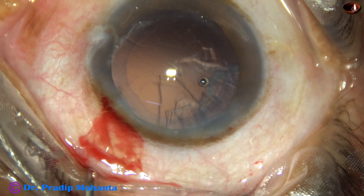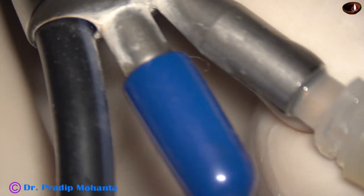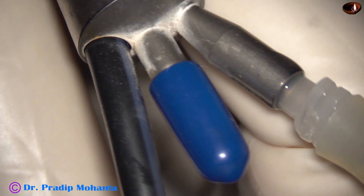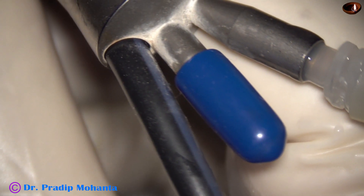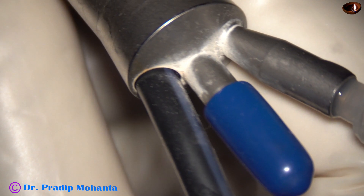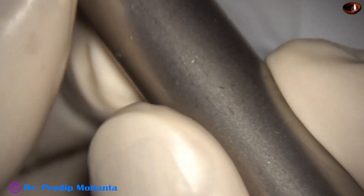The side port is small and the Simcoe does not go through the side port. In such cases, we can make a small side port and do this Hybrid IA. The aspirating port has been covered by a cap — this blue cap. We can also use the cap which covers the Viscoat from Alcon.